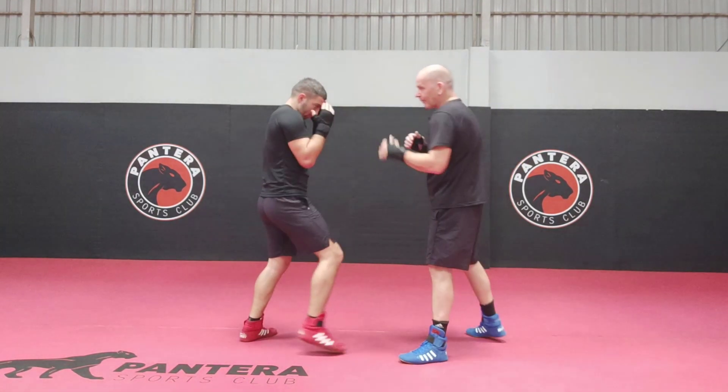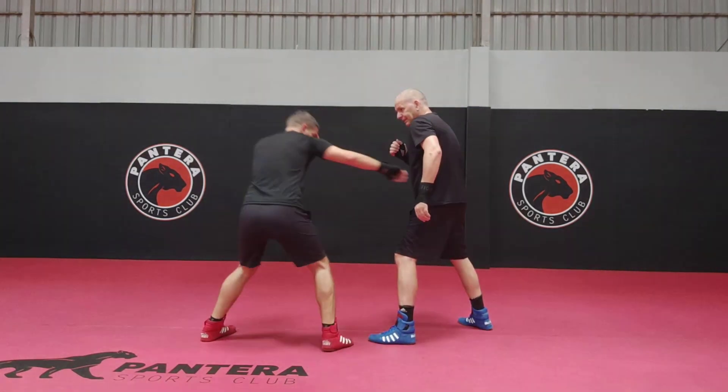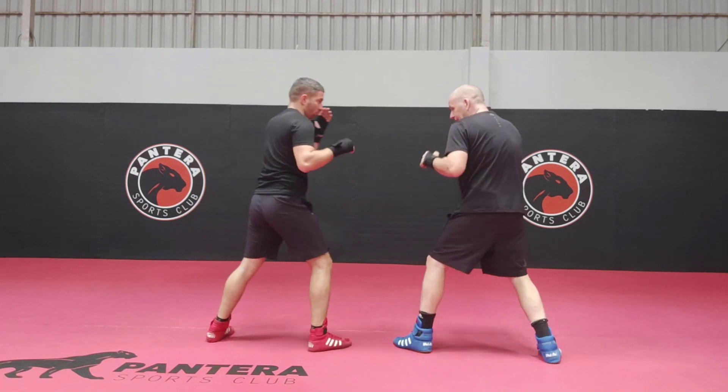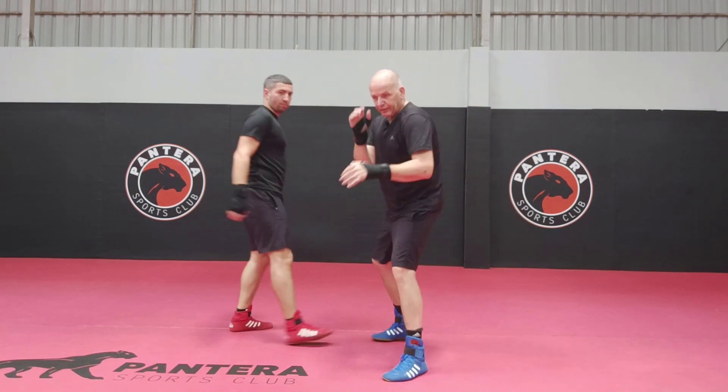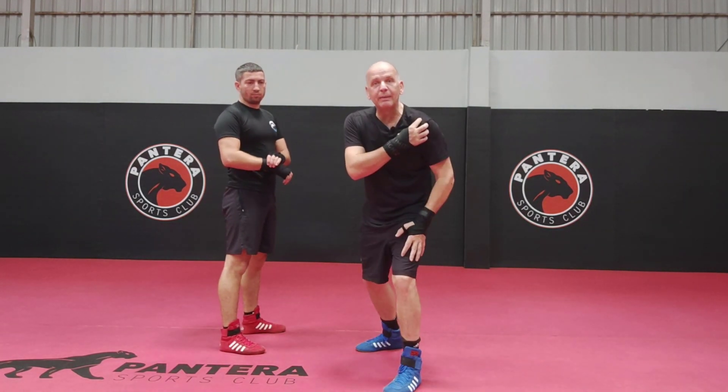Box in again. If he's throwing a jab to the body and I'm here like this, and he throws the jab to the body and I do that. If you're the sort of person who fights a bit like this, low down — I have to because I've got a damaged shoulder.